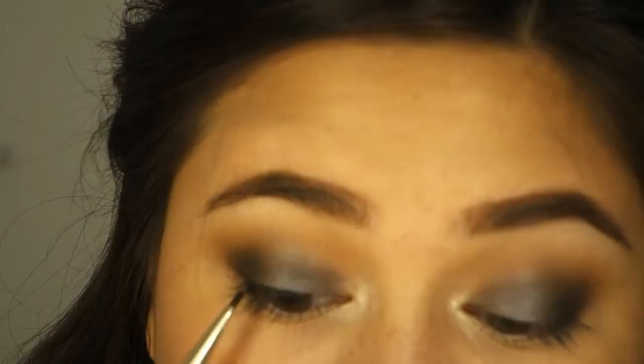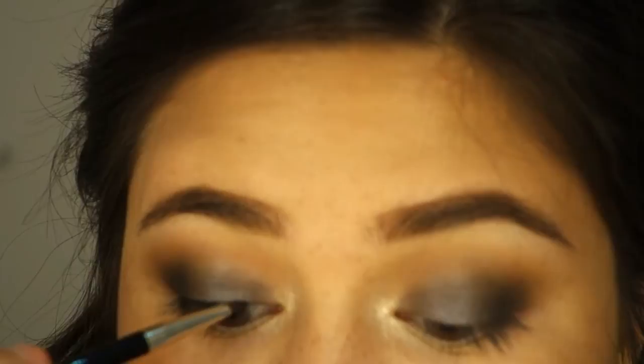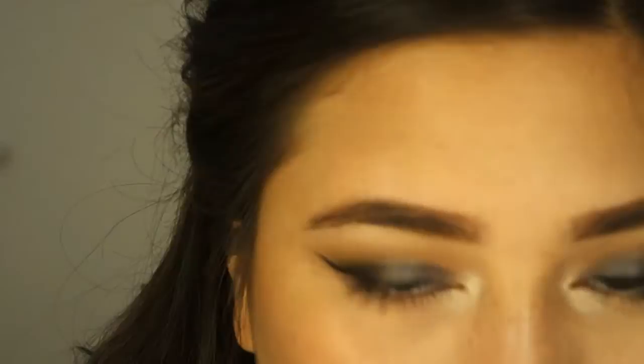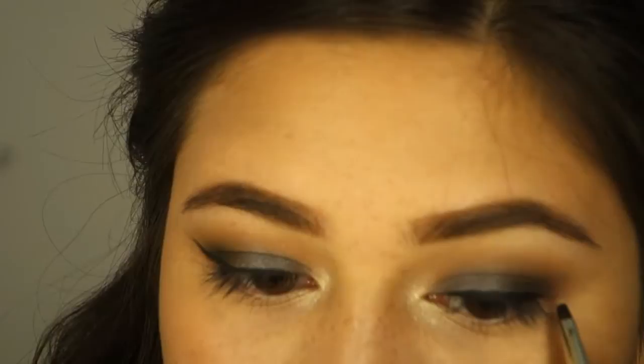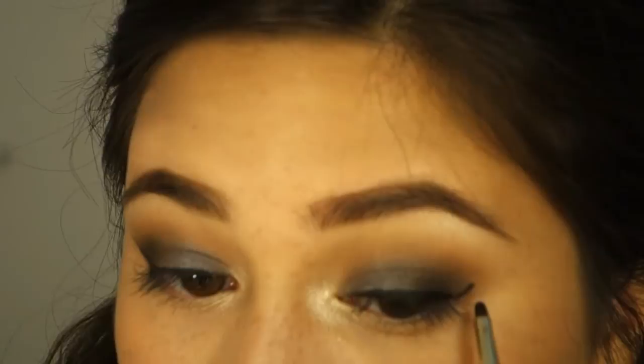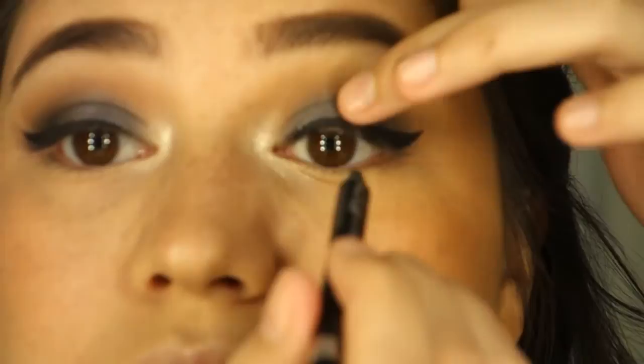And here I'm taking my L'Oreal Infallible gel eyeliner in the color black and making a thin line and a little wing. I'm going to fix the other wing later — I'm not really good at doing wing liner or liner in general because I don't use liner every day. I feel it makes my eye look smaller, but for this look I like it with the wing liner.